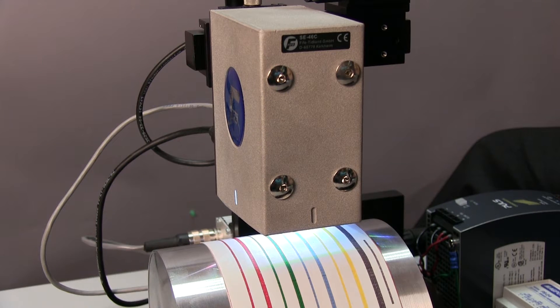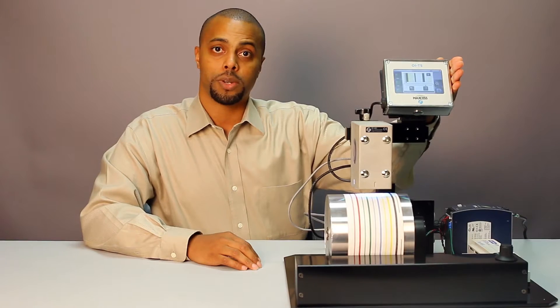Hi, I'm Shamari Head, the Global Product Manager for FLAT Guiding Systems. Today we're going to talk about the SE46C Digital Line Guide Sensor and OITS Color Touchscreen Operator Interface.